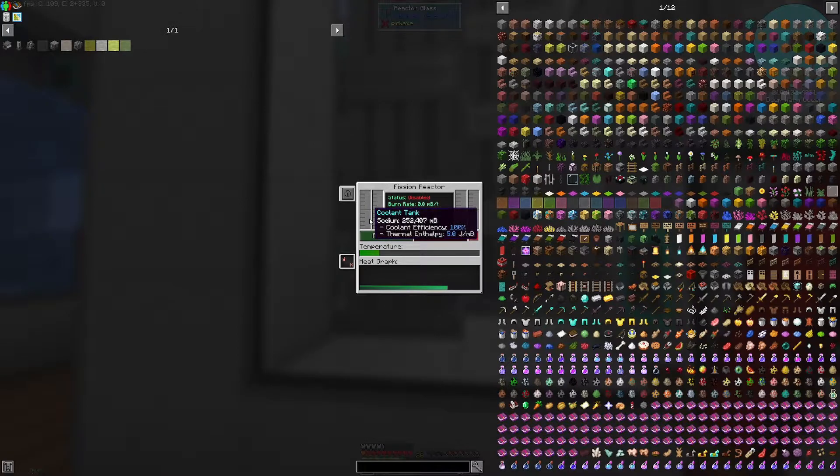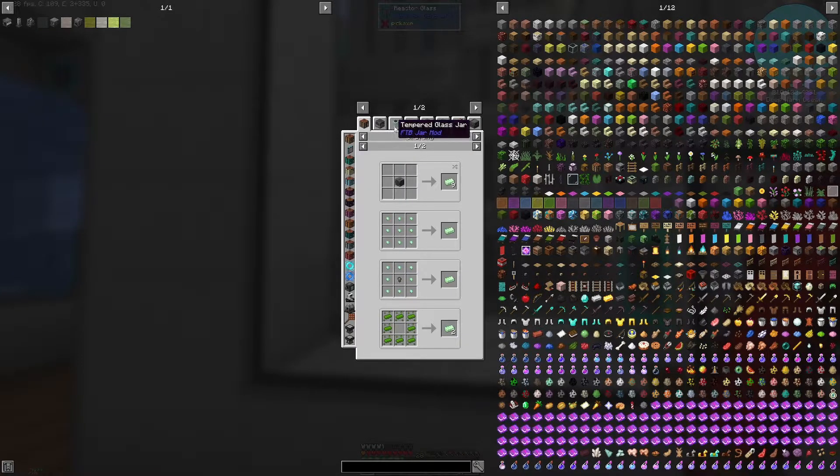In addition to the sodium, we also need to produce the fission fuel, which I have saved here. To do that we're going to need an isotopic centrifuge — relatively simple, needing some lead, an ultimate control circuit, and a basic chemical tank. This uses uranium hexafluoride. To get that we need a chemical infuser, and that uses hydrofluoric acid and uranium oxide. To get the uranium oxide you just need a chemical oxidizer and some yellow cake uranium.